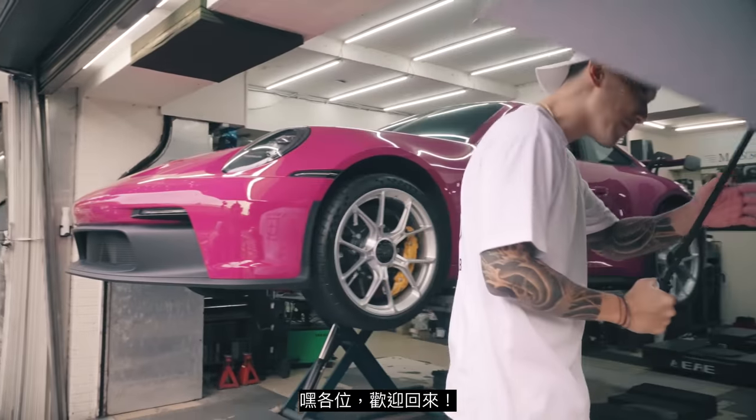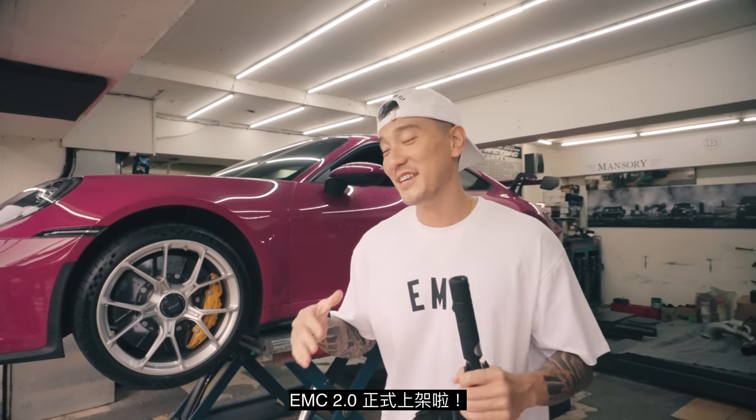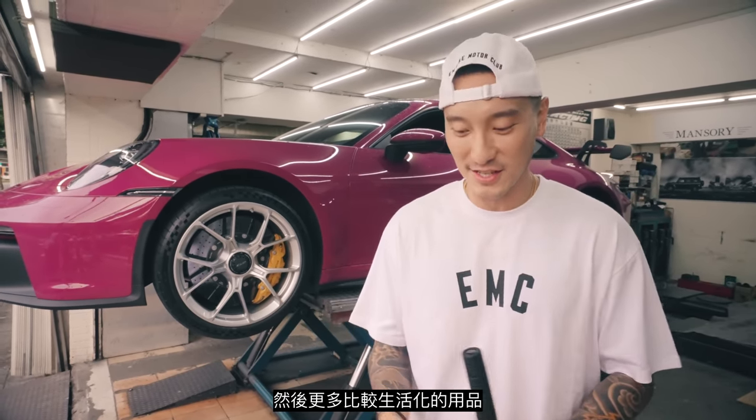What's up everyone, welcome back — we got a cool episode. I got a bunch of announcements to make. EMC 2.0 has officially dropped. We're pretty much doing a brand new logo, even better, and more lifestyle products. We just want you guys to be a part of this EMC experience.